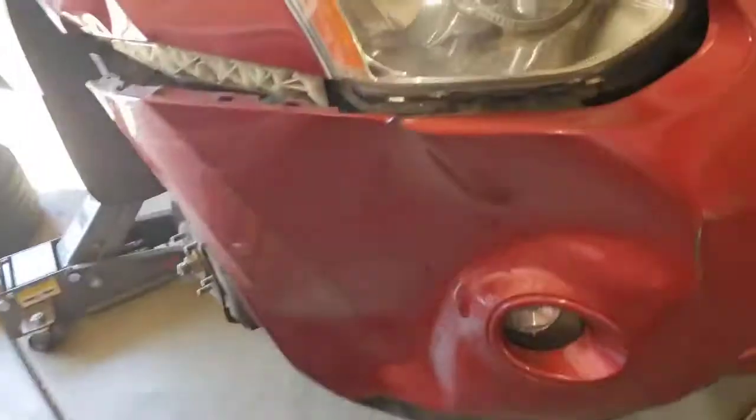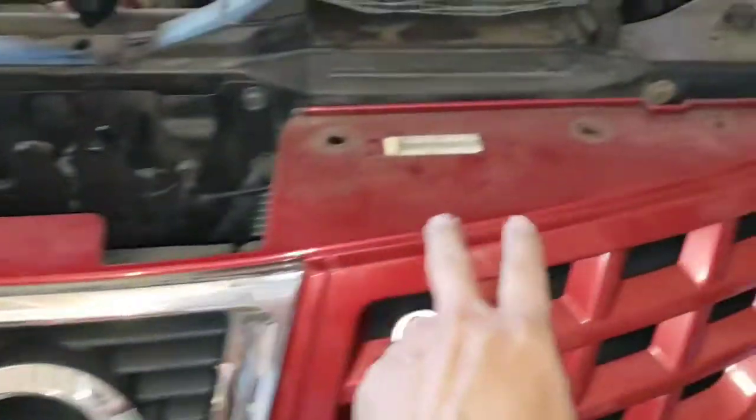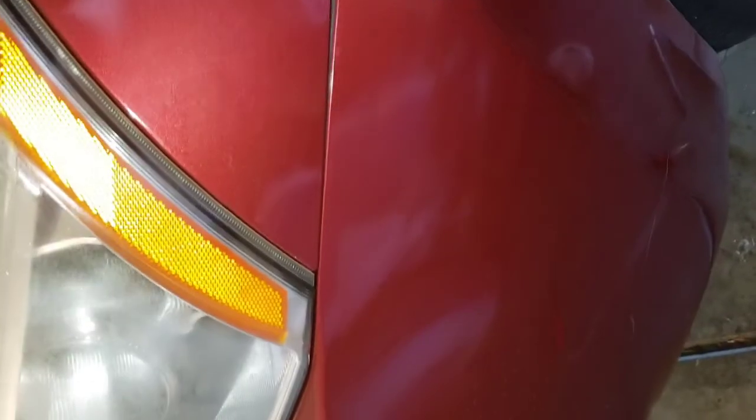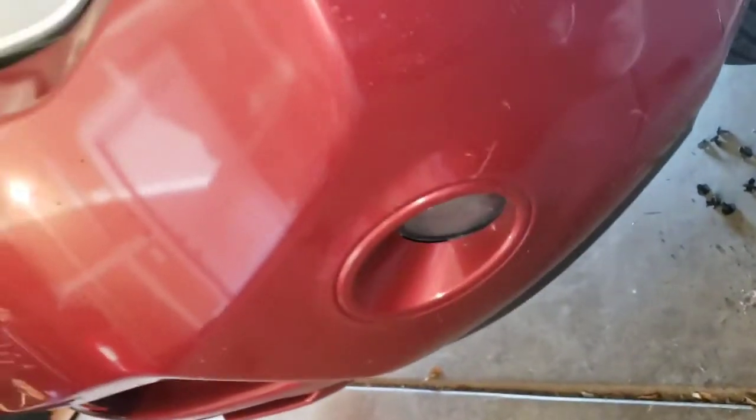So I took all the fasteners: the 10mm bolt, the three screws on the bottom, the four clips on each side, and the 10mm which is down here that goes right there. That little clip gives me a little bit of play. Don't forget to unplug the fog light on this side too, the same way I did on the other side, before you take out the bumper.